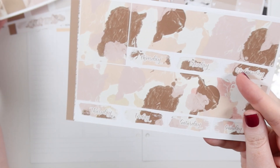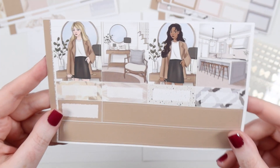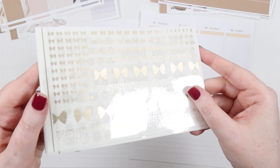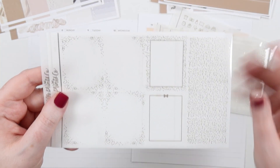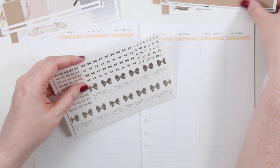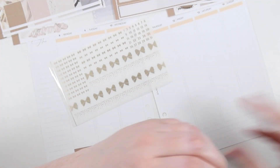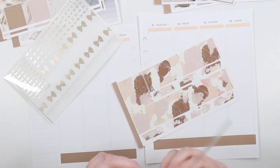I was planning to do like two more Halloween spreads after Halloween week, but then I decided to use the Animal Crossing kit from Odd Loop last week, and it just didn't seem right to continue on with another spooky after such a bright summery kit. So I just looked around at what was on my desk.